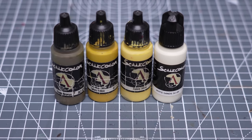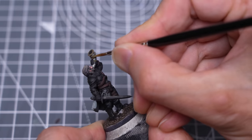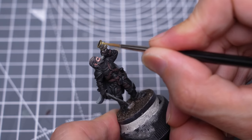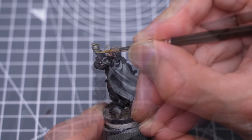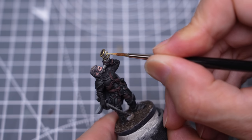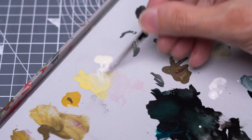For the gold detailing, I'll be highlighting up with Sahara Yellow, Tenera Yellow, and White Sands. I'm not sure if this part is supposed to be metal or leather. This is now pure Tenera Yellow, and I'm now adding some White Sands for the brightest glints.